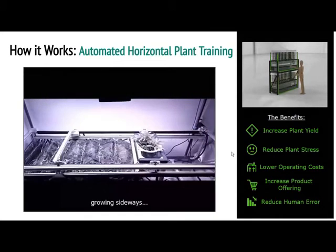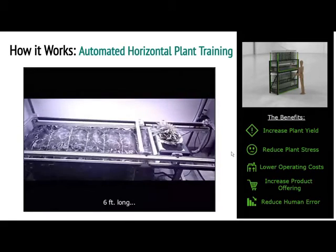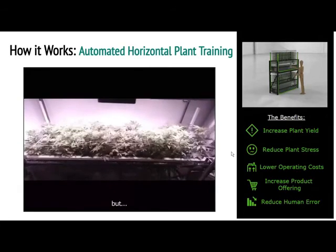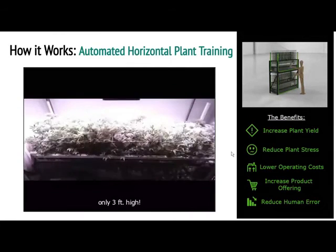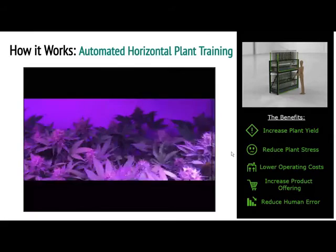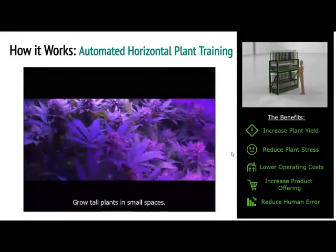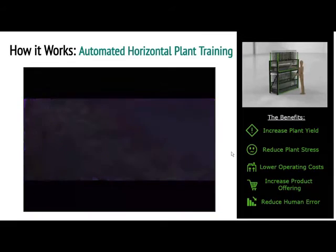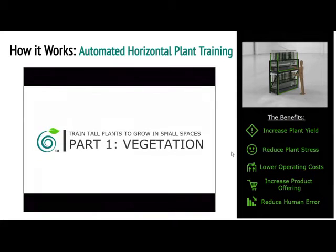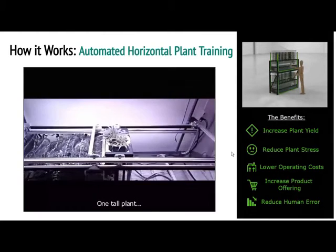What you see on the video screen going back and forth quickly — those are just fans blowing air into that volume to make sure you don't get issues with mold or stagnant air. You don't want to create what's called a microclimate. So you want the air in the room to be able to get in there as well. In our new design, which was actually reviewed last night, it looks beautiful — the fans are on the bottom now, running underneath the plant instead of on the side. The benefits of automatically doing this are plant yield increases, reducing your stress, lowering your operating costs, increasing the type of cannabis plants you can grow, and reducing human error. It's trying to get rid of all of those cons we talked about before.